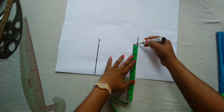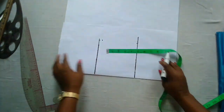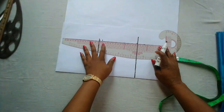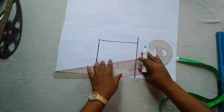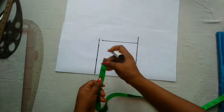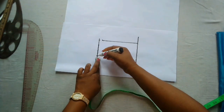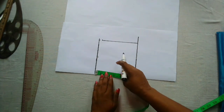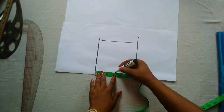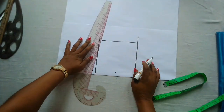Before connecting the points, I'll come down by half an inch, which is for the shoulder slope. Now I'll be marking out the neck width — I'll be using three inches for neck width and a neck depth of three inches as well, because the baby is a little chubby. I'm going to connect these points together now.